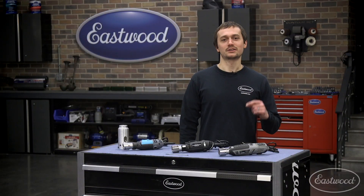If you're a TIG welder, you know one thing: tungsten prep is super critical to getting a good clean weld. That's why today we're talking about tungsten grinders.